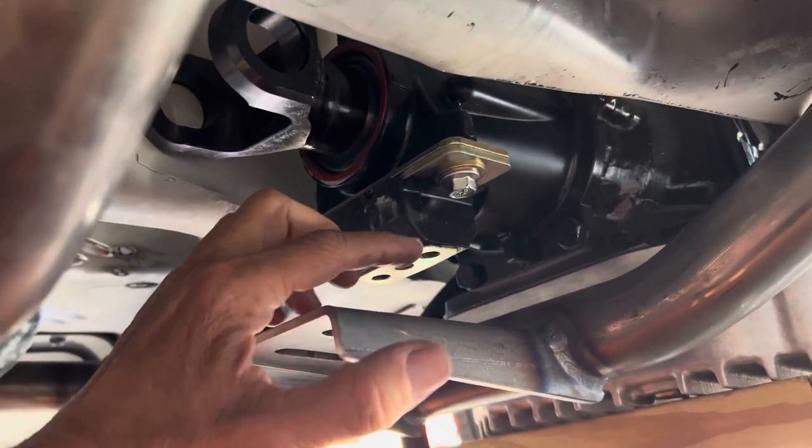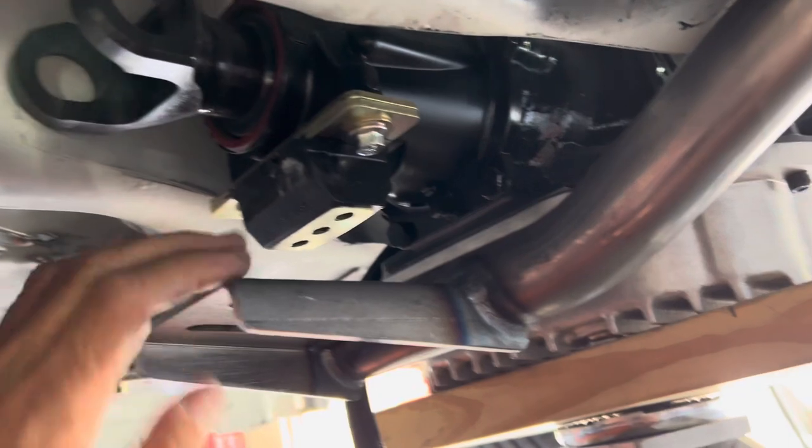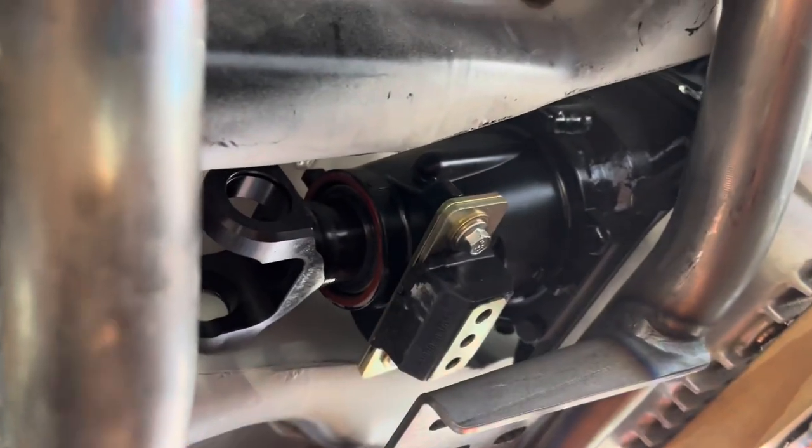Unfortunately, to achieve this height and get that angle, I'm going to have to modify my transmission crossmember. This is a universal crossmember from TCI that's designed to work with everything from Power Glide on up to 4L-80E. It's got several adjustment positions and different mounting slots. I've decided that what's important is to get my angles right first and then make the crossmember work to fit it.